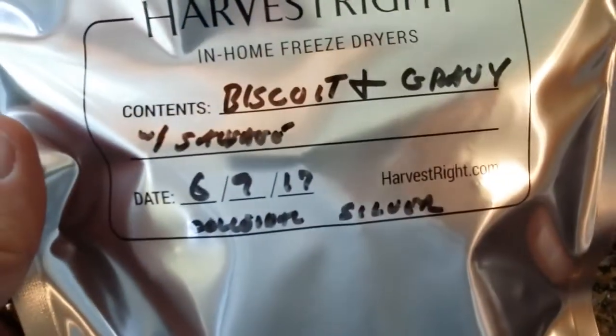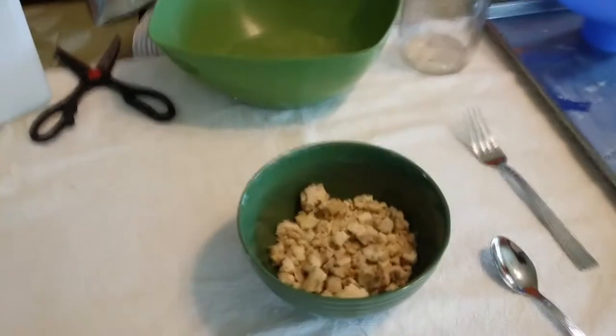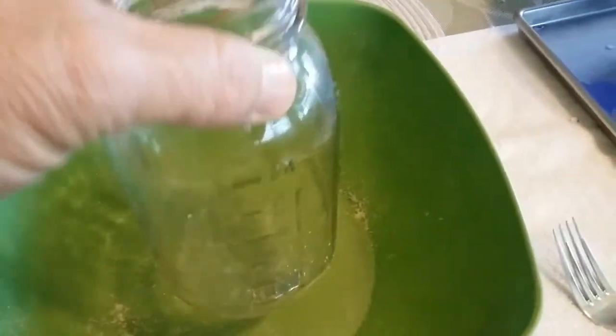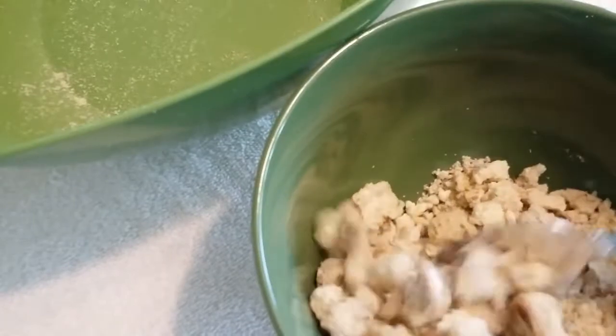We now have a triple seal across the top. Everything is packaged — biscuits and gravy with sausage, today's date, and it notes that it does have colloidal silver in it. I realized that my bits of biscuit were actually a bit too big, so it made the packaging rather bulky with sharp points sticking out. After that, I would put it in the bowl and take a jar to crush it up and make everything a lot finer so the pieces are smaller.